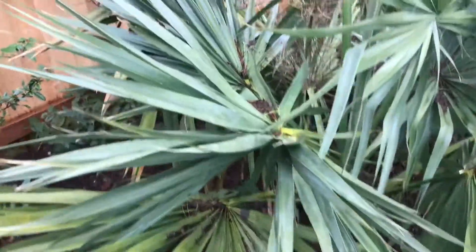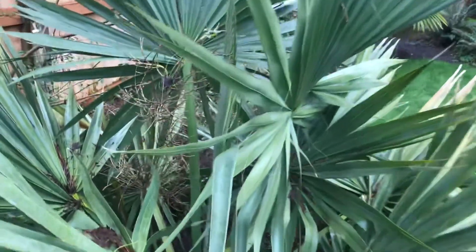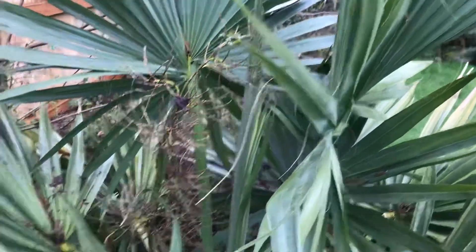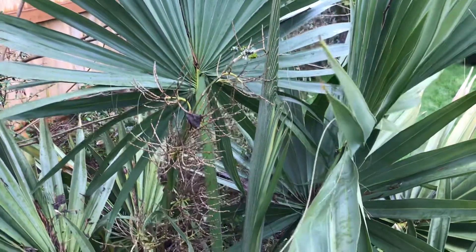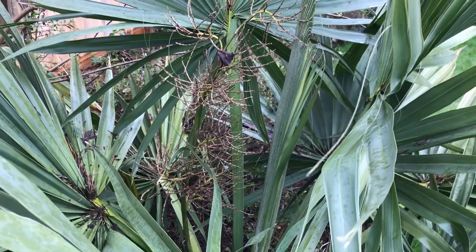No discoloration, no signs of damage, nothing. It's even opening up a frond, and there's the spent flower stalk. I haven't had the warmest summers lately so the flower is really late, and I just don't seem to get a seed set.